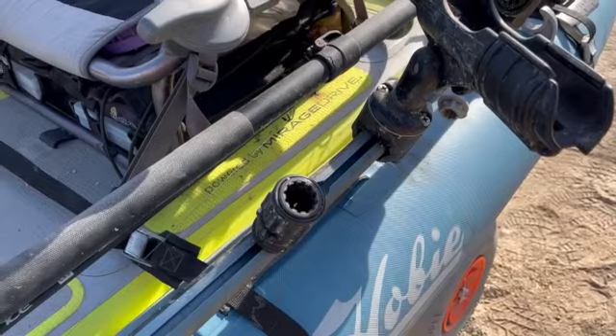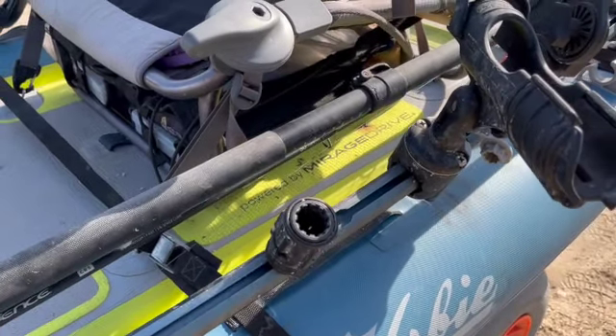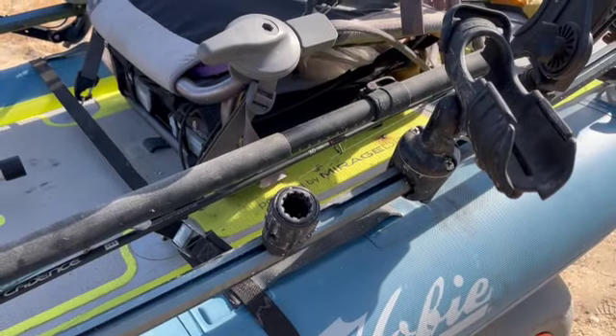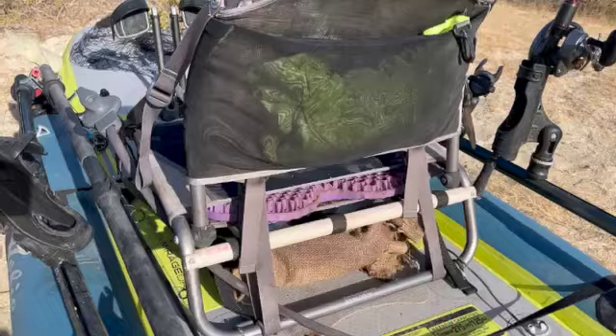On this side I've got an extra mount, and that's for my downriggers when I'm back home fishing some of the lakes in northern BC. Downriggers are pretty nice for some of those big rainbows in the deep lakes, so it makes for a nice combination.